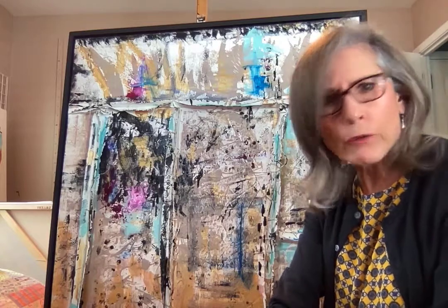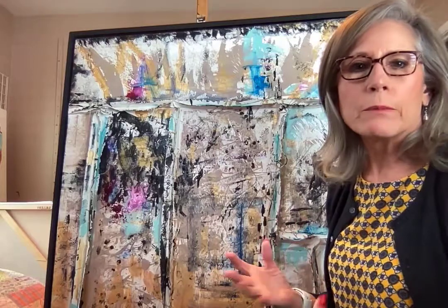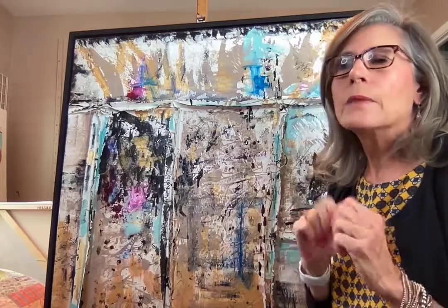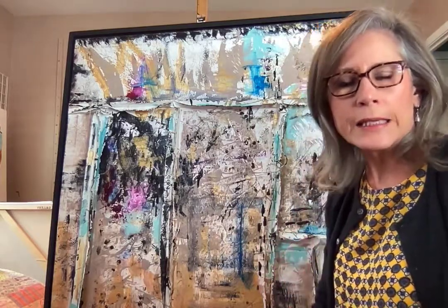I had all these scraps and I kind of started ripping them and looking at them, and then went to the sewing machine and I sewed this canvas together. I wanted the seams to be showing, to be part of the painting as a component of the repurposing idea.